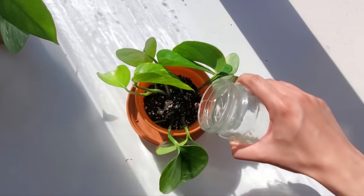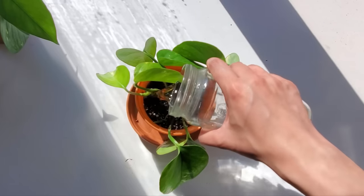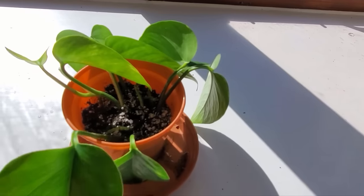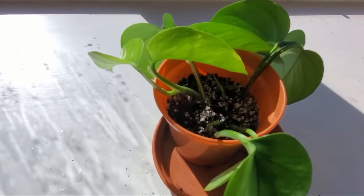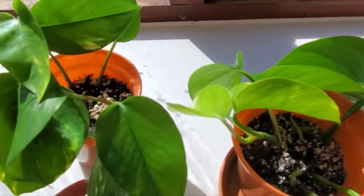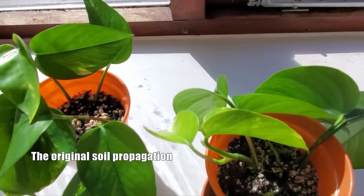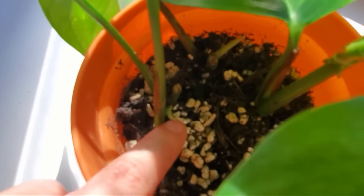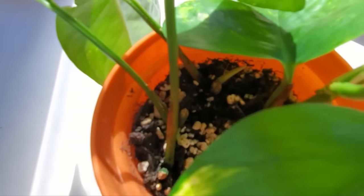For the first few weeks, I'll also be keeping the soil moist. So that's the pot we just planted. And the other pot — all the leaves are alive. This leaf is brand new, this one here is new, and that one there is new.